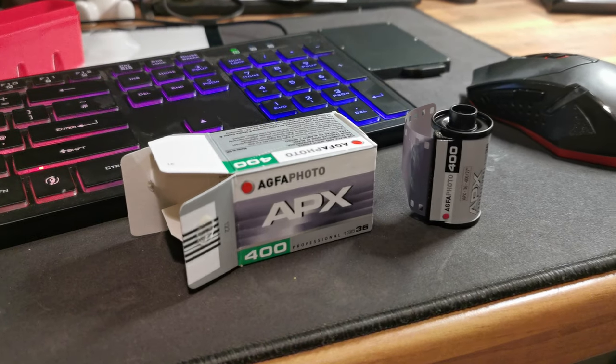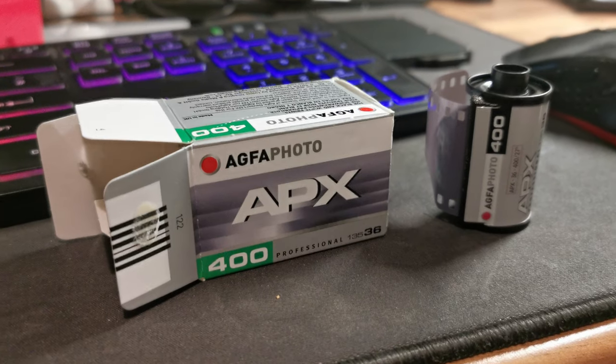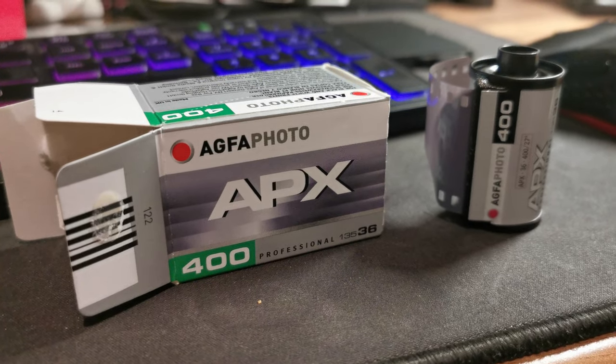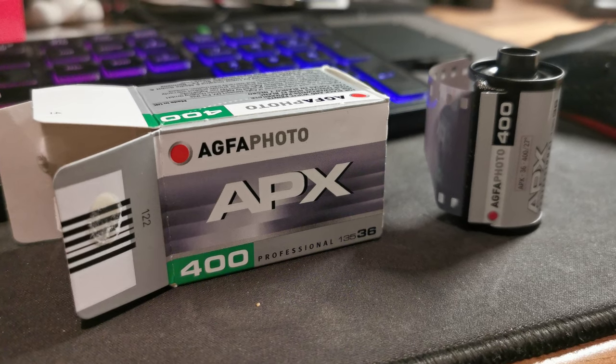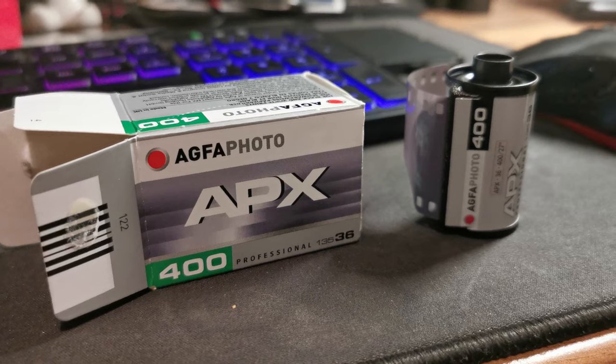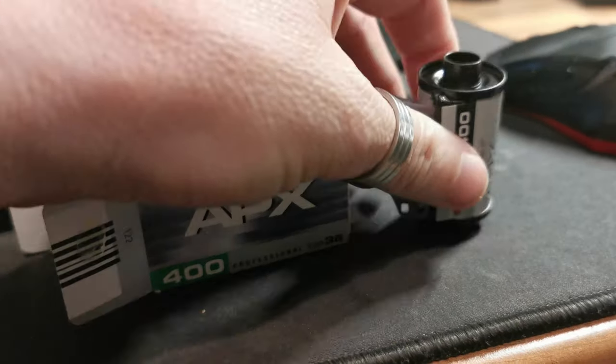So this is the Agfa Photo APX 400 — obviously the 400 relates to the ISO or ASA, the speed of the film. There is a 100 version of this, but both are 35 millimeter film. I don't think they've ever released this in any other format; I've certainly never seen any.